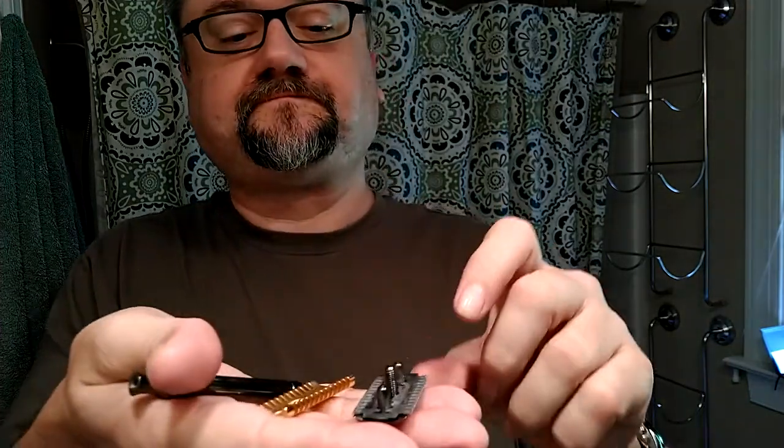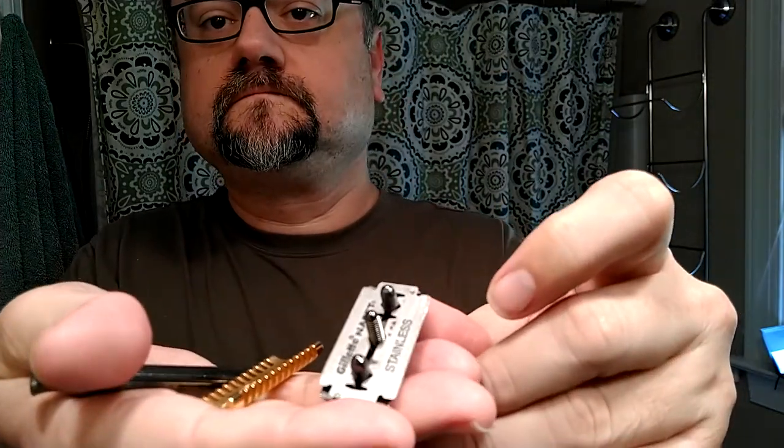I don't think I've mentioned this in a little while, but the side with the dots that I always show you — because that way you know it's the same blade each time — always faces the handle. And that's just something I decided to do when I started using this blade.